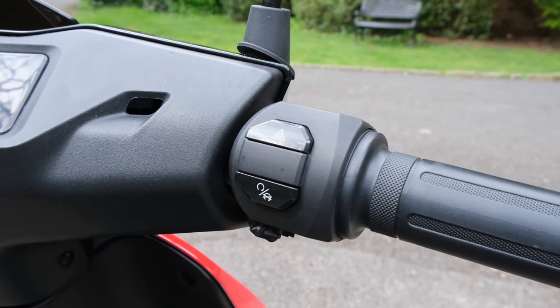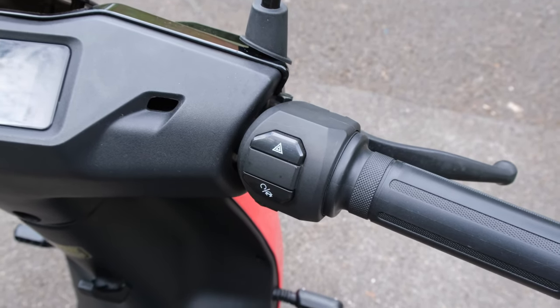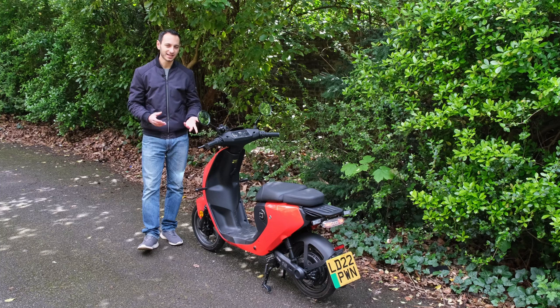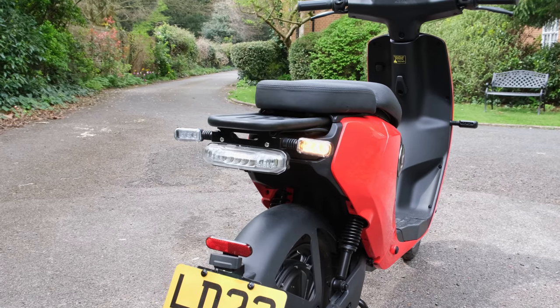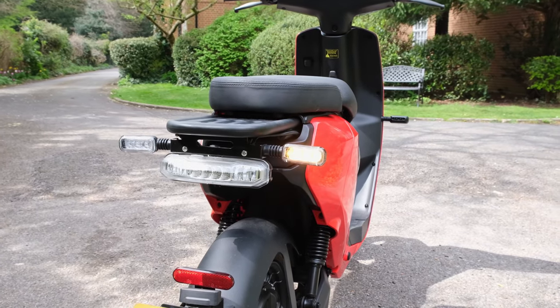When it comes to interacting with the bike, the buttons are not exactly premium but I've got no real complaint with them. However, the fact that there is no push-to-cancel feature on the indicator is a real shame — something I've highlighted before with competitors. This means you have to move it to its centre position every single time, which can be quite a faff specifically if you're wearing large gloves.